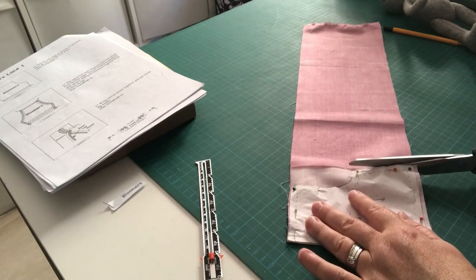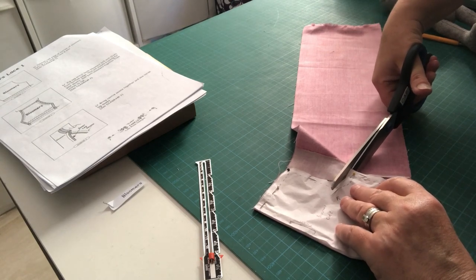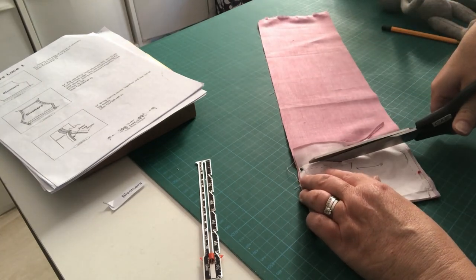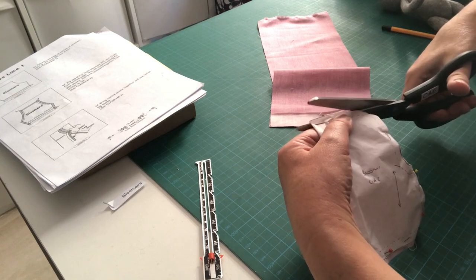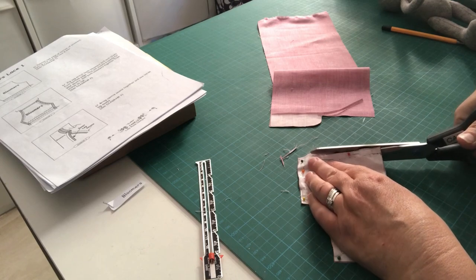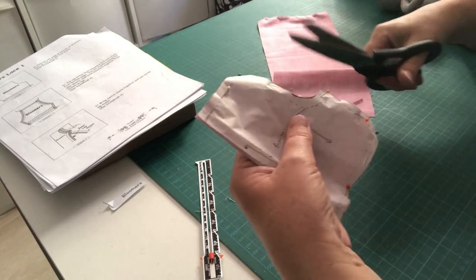Now let's start cutting. Take your time working around the curve — you can rough cut first and finesse it as you go. Keep your fabric flat on your table as you work. Try not to cut any of your paper pattern, and run your scissors along your work surface rather than cutting up in the air, which can make for an uneven cut.